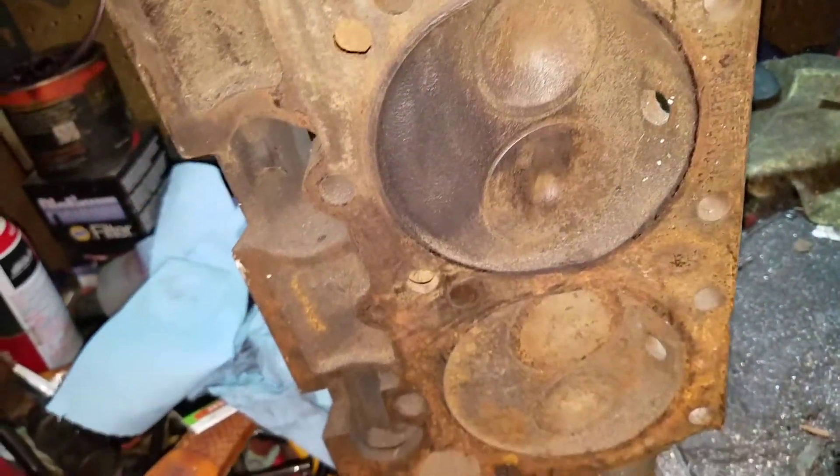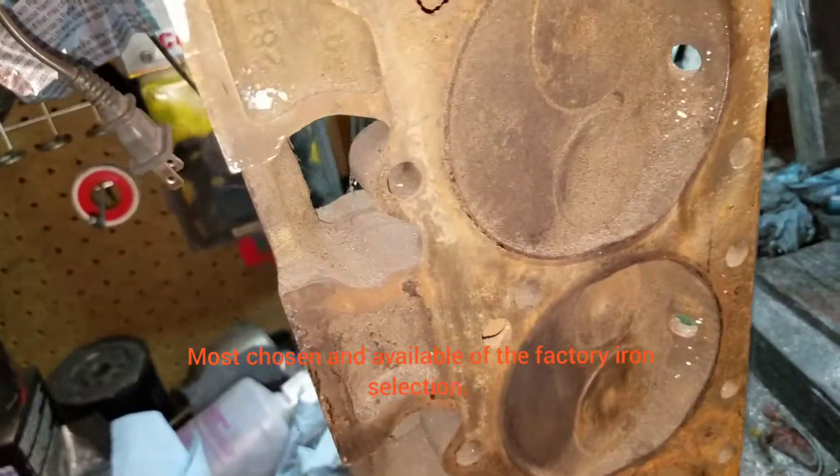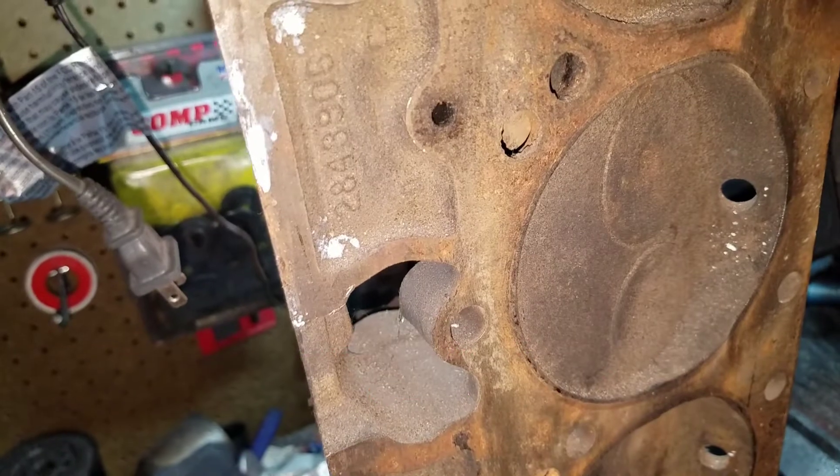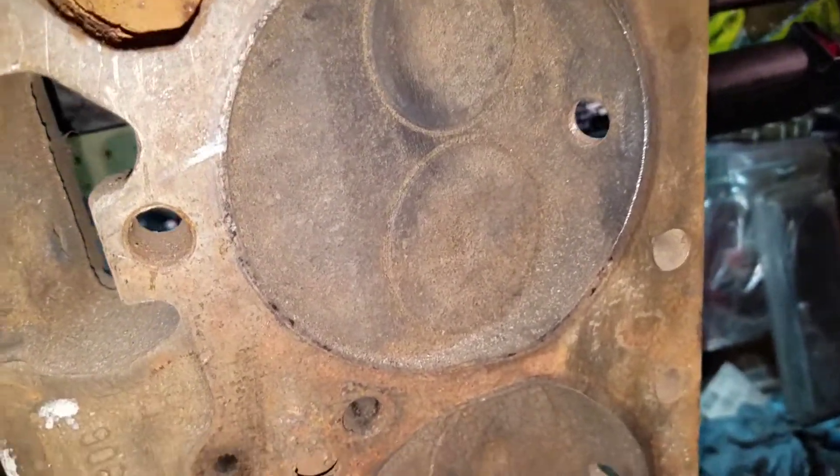Out of all the heads, the 906 was always the best. I have a set of 915s, and it's basically a closed chamber version of this, so you'll just deal with the chamber and the way in other words.